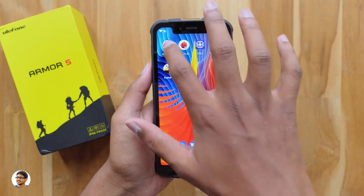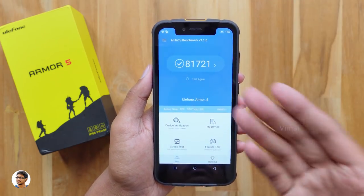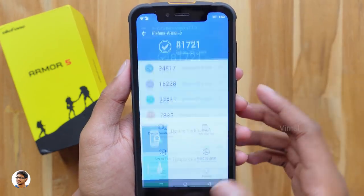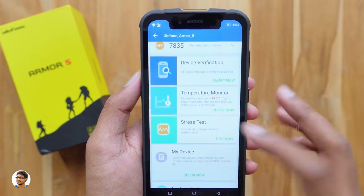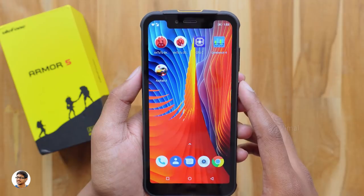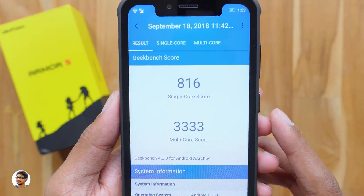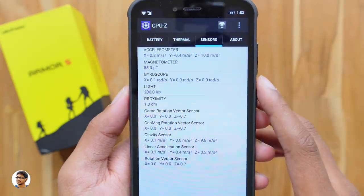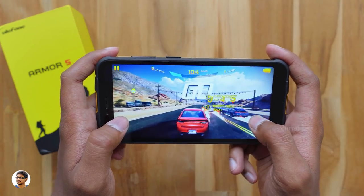Running AnTuTu benchmarks, the Armor 5 scored about 81,721 — a decent score for the price. It handles most games and apps without issues, and in daily usage there's no lag or delay. On Geekbench 4, the single-core score was 816 and the multi-core score was 3,333. The phone also has a solid list of available sensors.